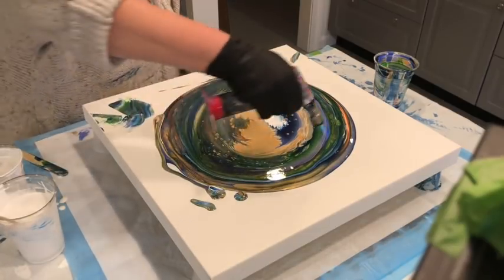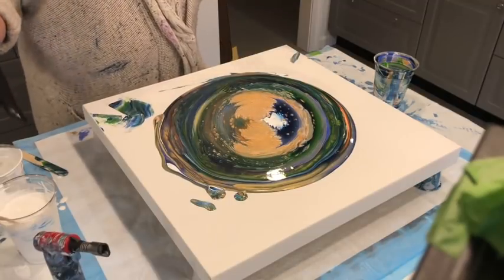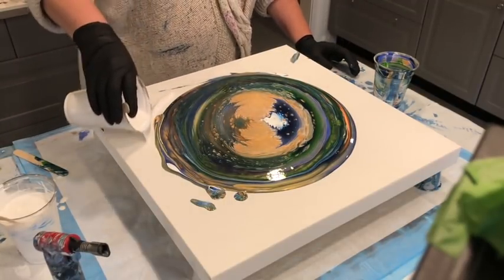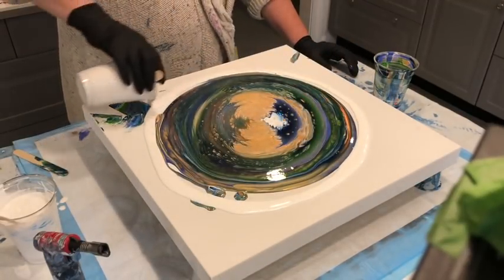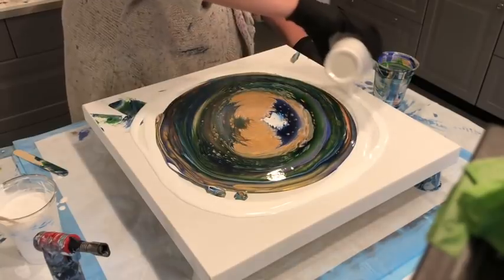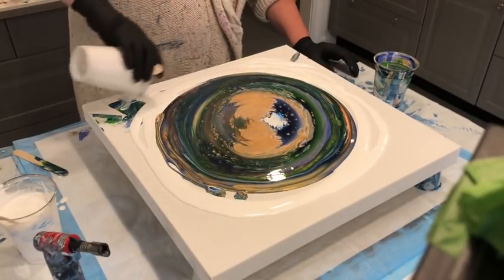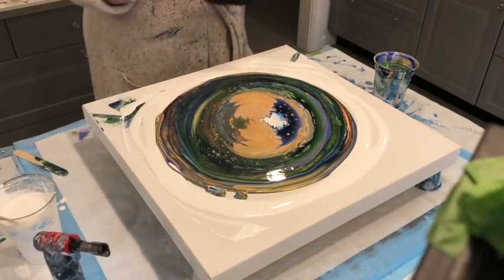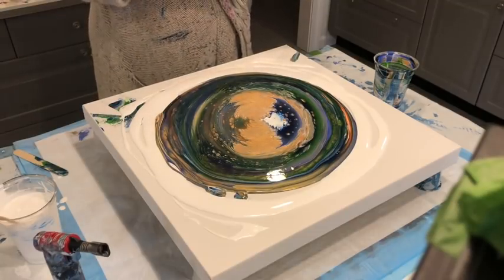Somebody had mentioned the fire opal, so I figured I'd test it out and see how it does on its own — without the coral. The fine gold is in there, so I'm not sure. Looks like there's a whole lot of gold going on there, so we shall see.